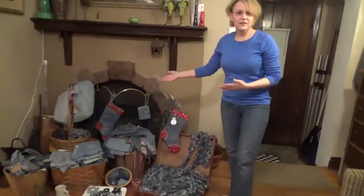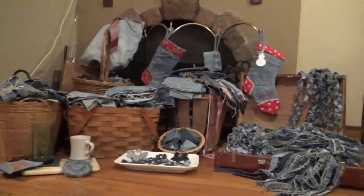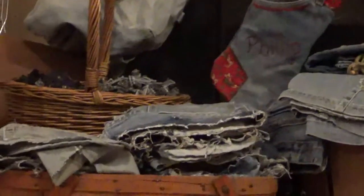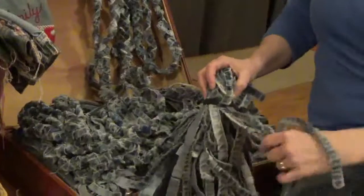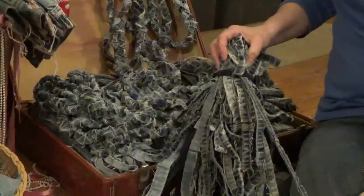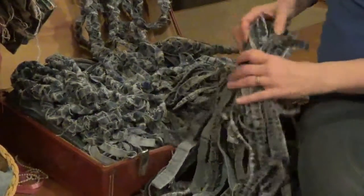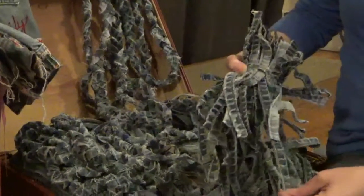This is just kind of a little display of some of the things that I've made over the years, and also specifically some of my supplies — some of the deconstructed denim. This is all of the bottoms of the hems of the jeans, or in some cases the inseams of the jeans.